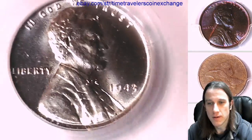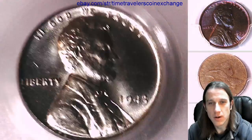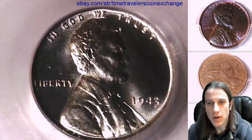Let's see if that comes off — it does! We don't need a little thing like that obscuring the coin either.